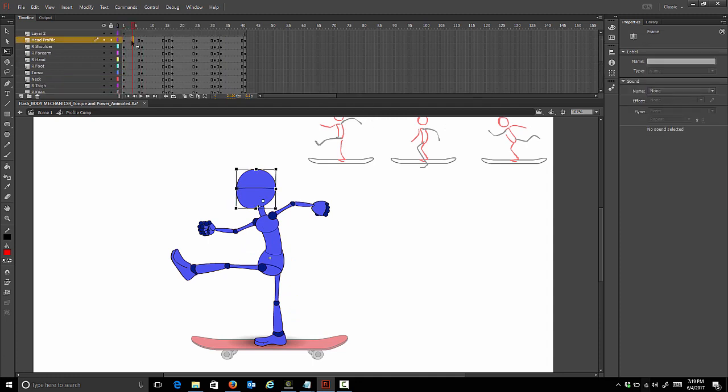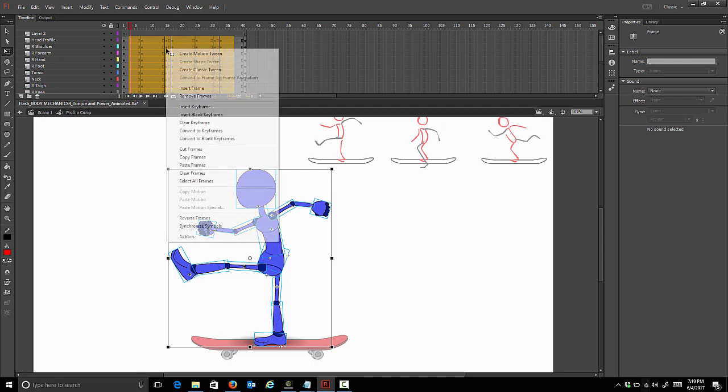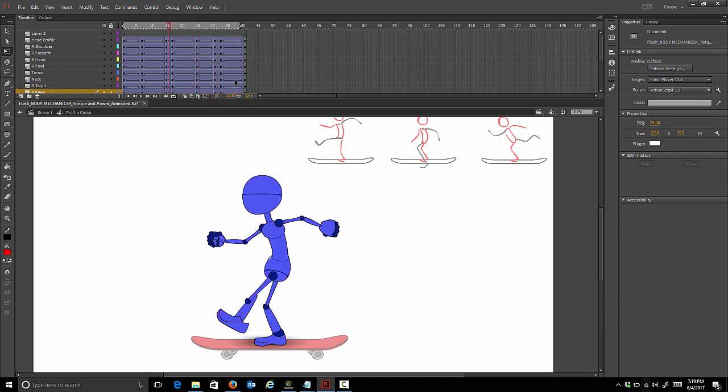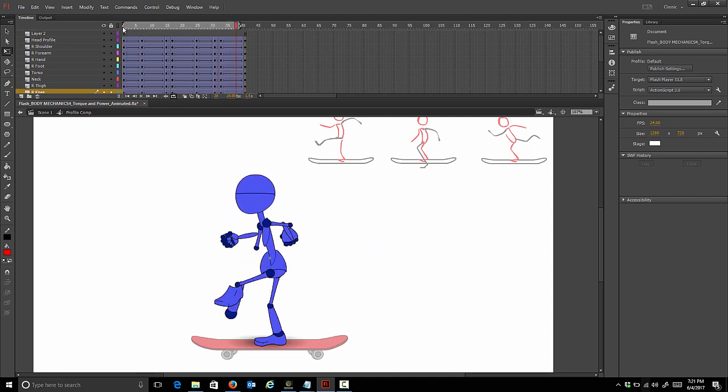We can select anywhere between the first two keys on the head and drag down to get a whole block of key selections, then right-click and choose Create Classic Tween. If we play it now you're going to see all the body parts flipping around - we'll loop that and play it. At least you can get a sense of the motion. The easing is okay. This is the point where I really want to scrutinize the timing and get it right in the blocking stage before we start to in-between.